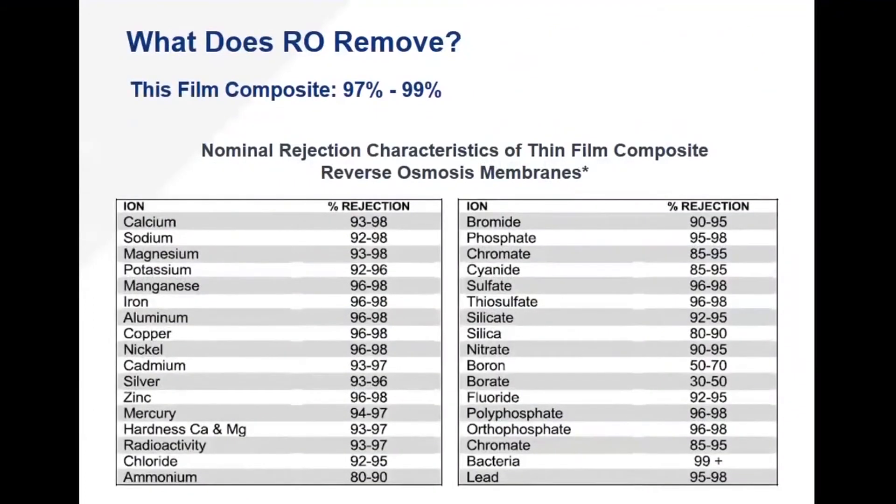What does an RO membrane actually remove? A thin film composite membrane — these are stats from Dow themselves, but the materials are pretty much analogous across companies — notice that there is a rejection range on all of these compounds. Why do we have this range? It's related to temperature. As the water gets colder, that membrane material shrinks, those particular bonds become tighter, and the pore structure shrinks. So we get higher rejection rates at colder temperatures.